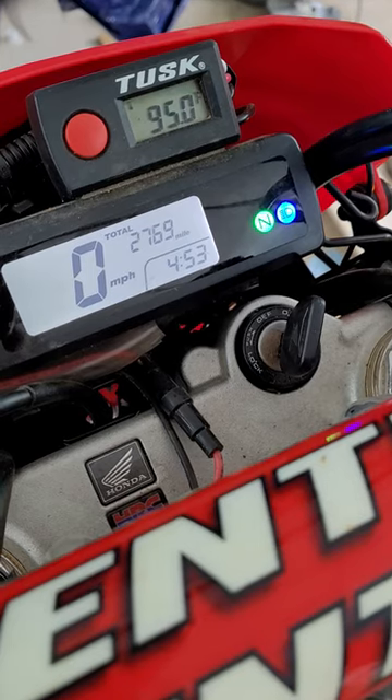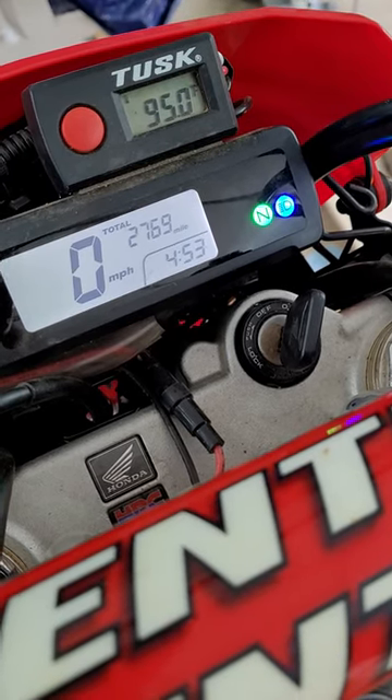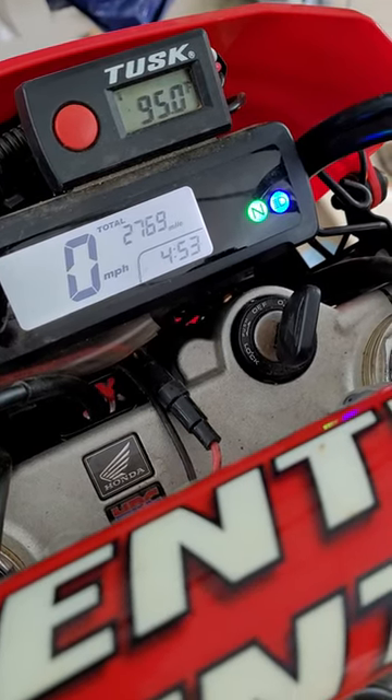Twenty-seven hundred sixty-nine miles on the stock chain, adjusted only one time. This is how I've been maintaining my chain.